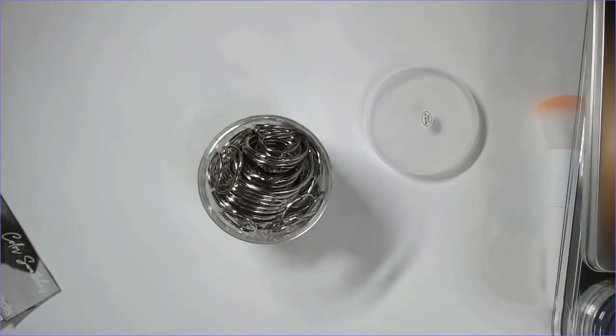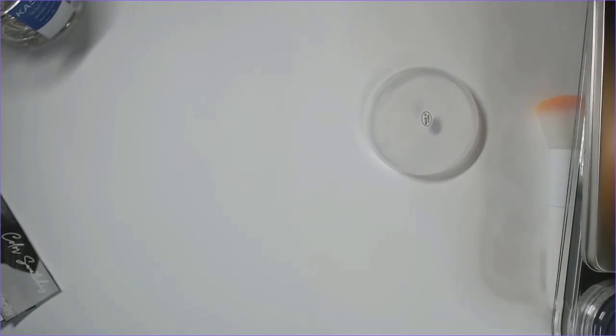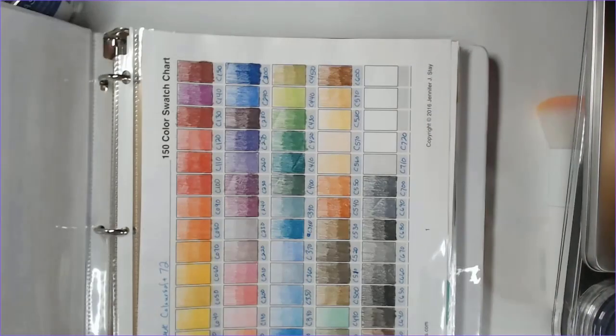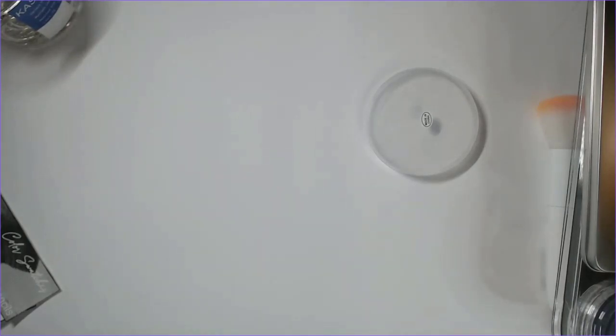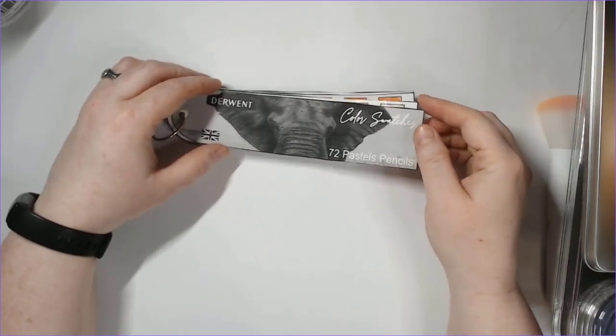We're going to start with supplies. First up: a variety of little silver binder rings — it's like a hundred-pack. They're like little key rings but easier to use since you don't have to wrestle stuff onto them like a key ring. I got these because I have a new plan for my swatching process. I've been doing swatching in a book or keeping swatches in a binder, but I had seen this Etsy swatch book method a lot and I think I like it.